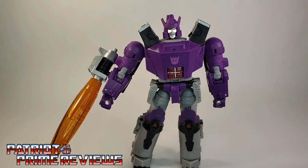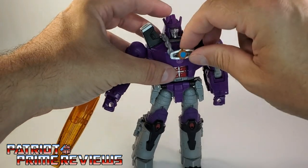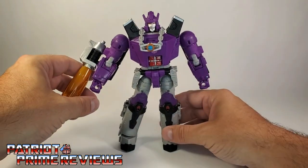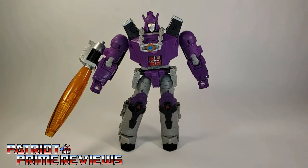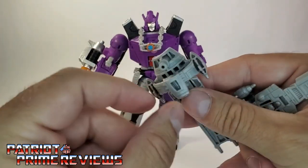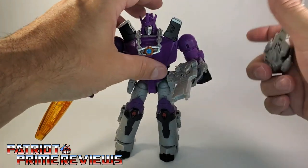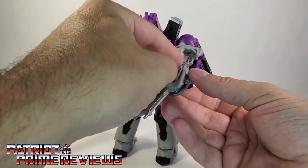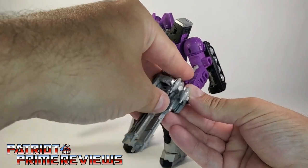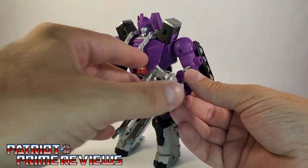You've got the Matrix, which can go over his head just like in the 1986 movie after he captured it from Ultra Magnus. And of course you have the ship blasters. Each ship blaster has a handle on the bottom, so you can place that in either of Galvatron's hands. Or, as I showed you earlier, you can combine them into a mega blaster. That is really, really cool looking. But to be honest, I think I'm going to display these somehow as ships instead of blasters.